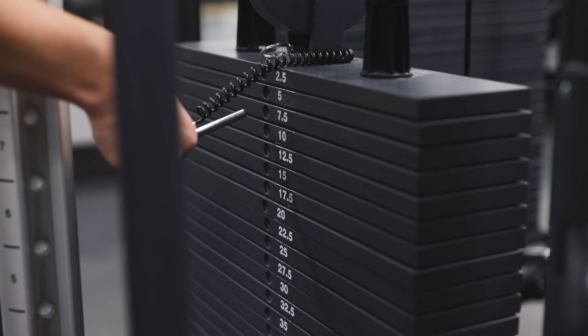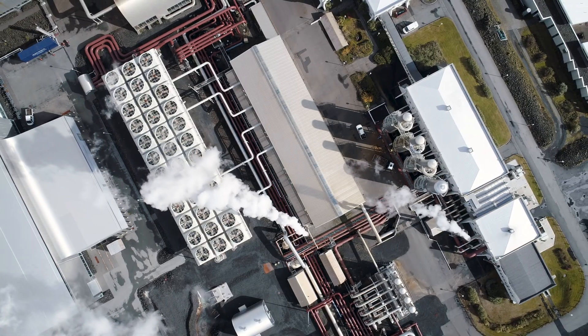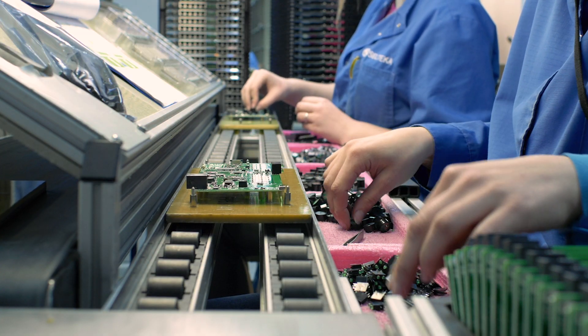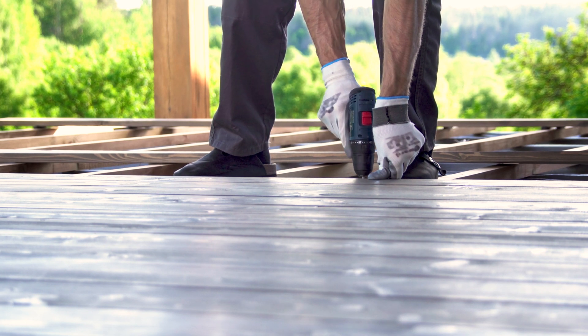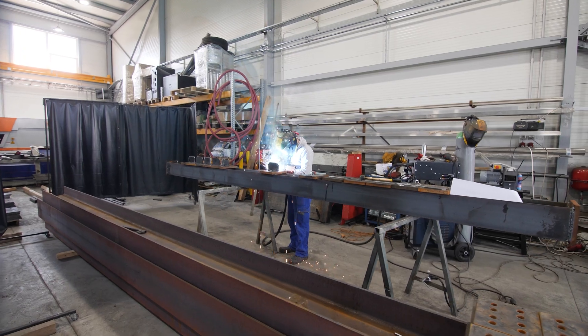These are commonly used in gym equipment, such as cable and weight machine adjustment pins. Industrial manufacturing uses these pins in assembly lines, as well as drilling processes to secure and adjust equipment. They're also used in injection molding and in metal fabrication processes.